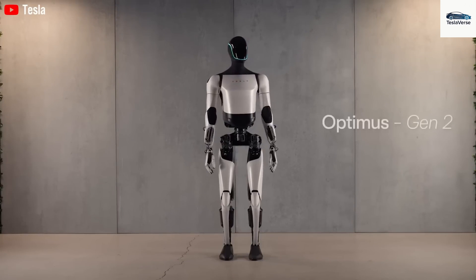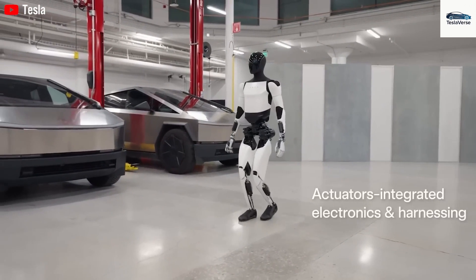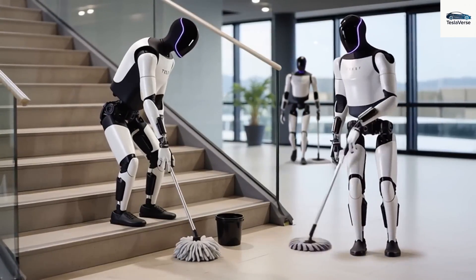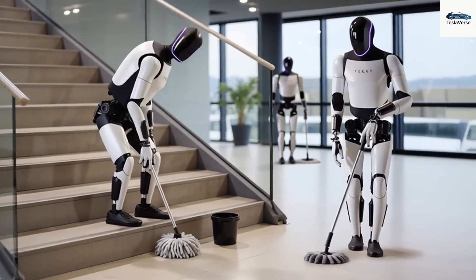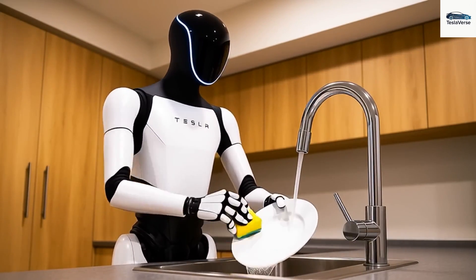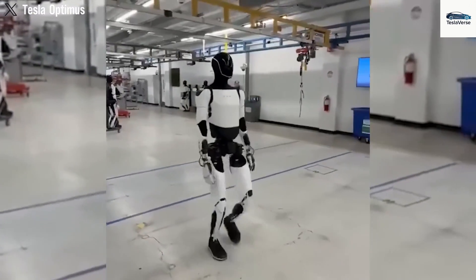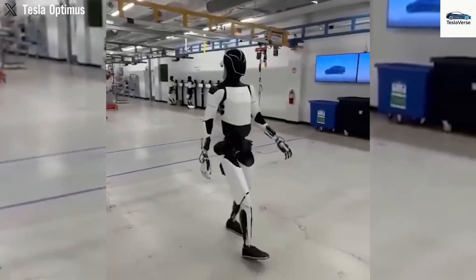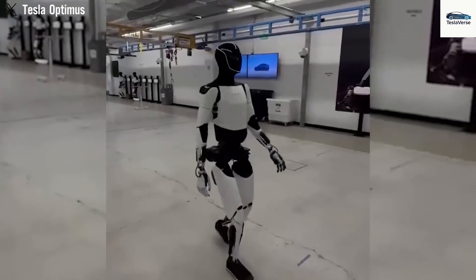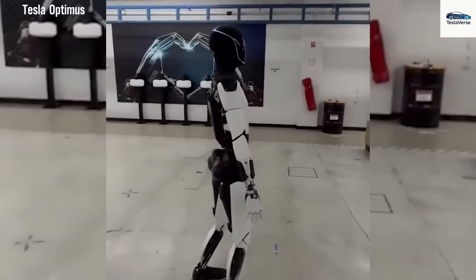Every single actuator, joint, and wire had to be re-evaluated for manufacturability, cost-effectiveness, and reliability. Musk is direct when he states that Gen 3's success will be judged not by lab demos, but by the tens of thousands of robots coming off the production line. Tesla quietly finished the first Gen 3 prototype — a machine created from over a thousand distinct parts assembled at its Fremont facility. Musk marked this achievement by calling Gen 3 the version with the true potential to perform a wide variety of tasks, hinting it would be shown to the public as soon as the first quarter.